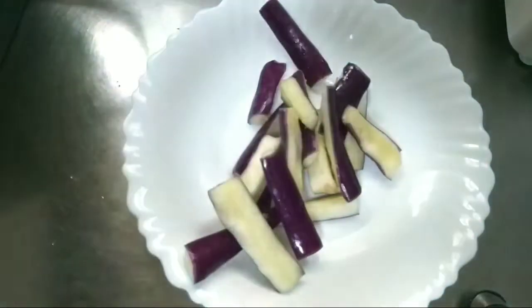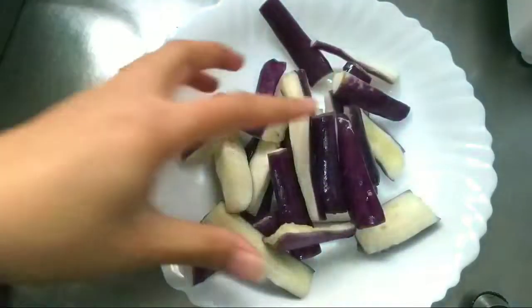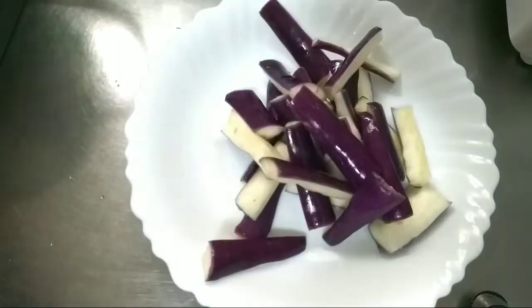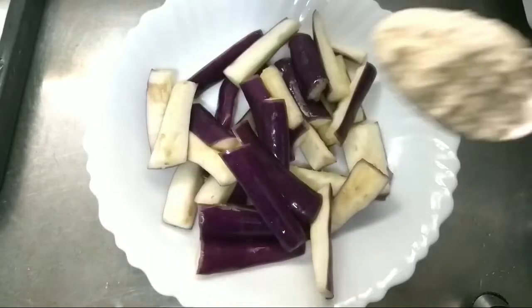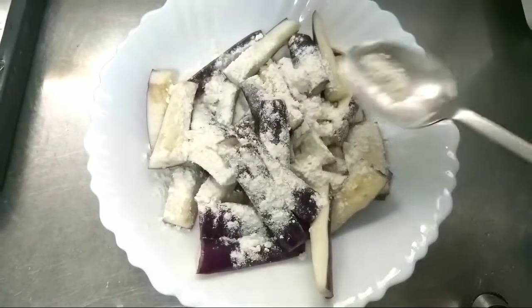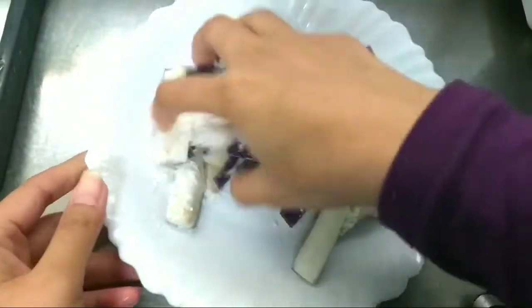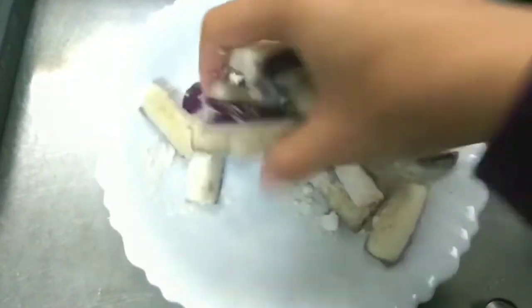Setelah bahan dipotong ya, kita kembali kepada terongnya tadi. Ini terongnya kita peras seperti ini ya. Kalau ada airnya yang keluar, kita keluarkan dulu. Dan setelah itu ini terong kita taburi dengan sedikit tepung ya, lalu kita aduk-aduk. Setelah itu kita langsung lanjut cara tumisnya ya.